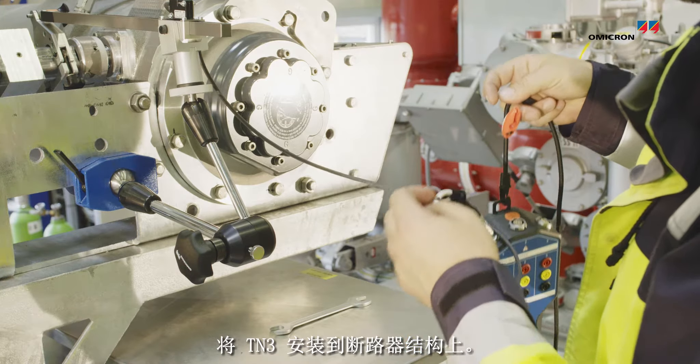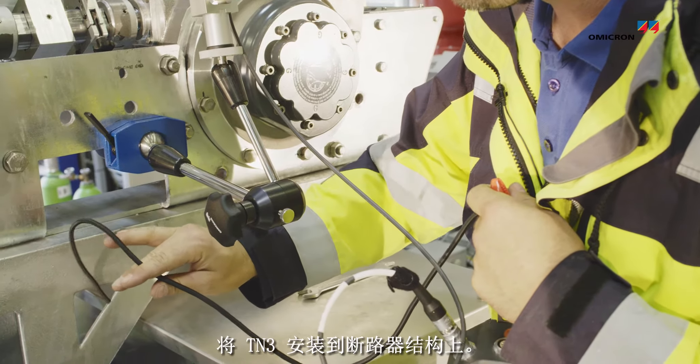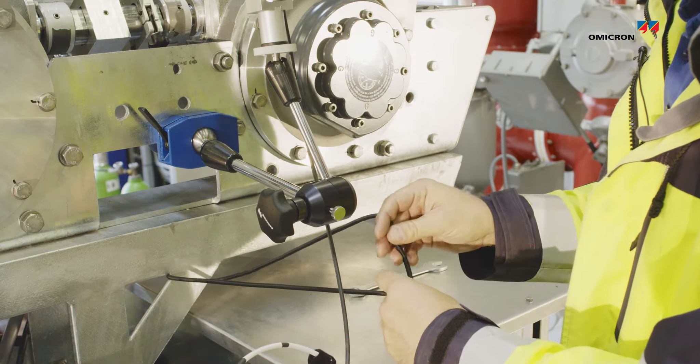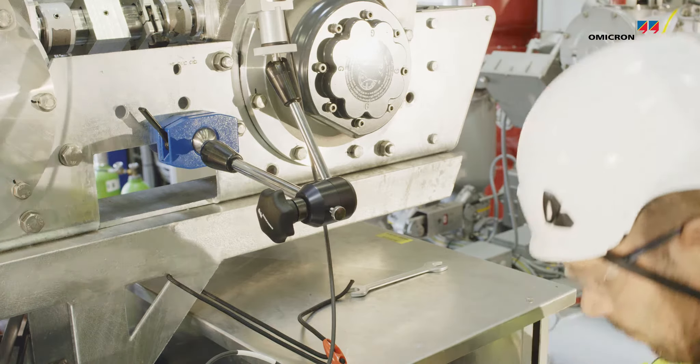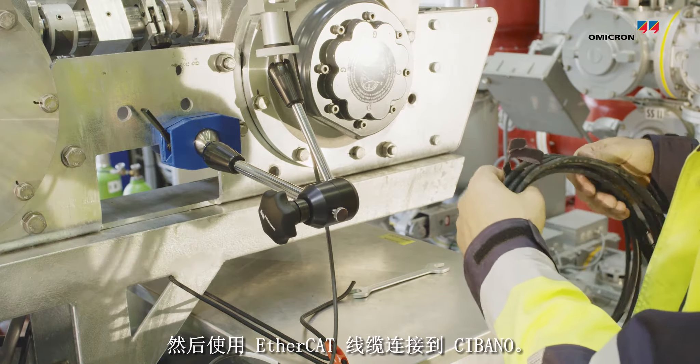You mount your TN3 on the structure of the breaker and connect it with the EtherCAT cable to the Sibano.